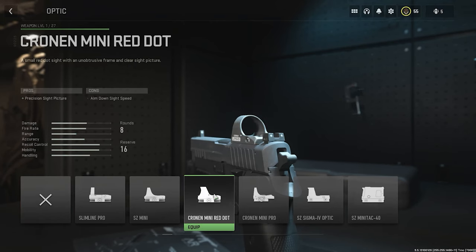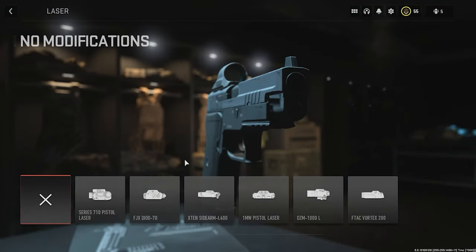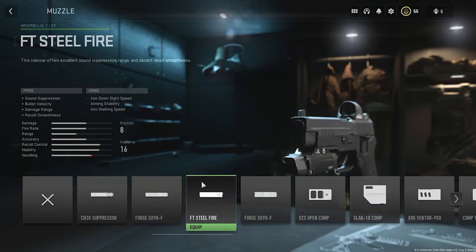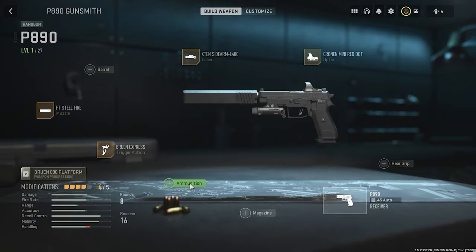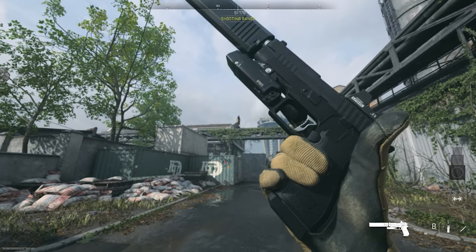For the third look we're going with the Chronon Mini Red Dot, the X10 Siram L400 laser, FT Stillfire muzzle, Bravan Express trigger action, and Auto Armor Piercing ammunition. All five components have been selected. This is our third look — let's inspect.